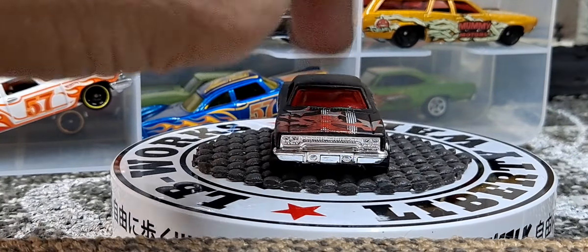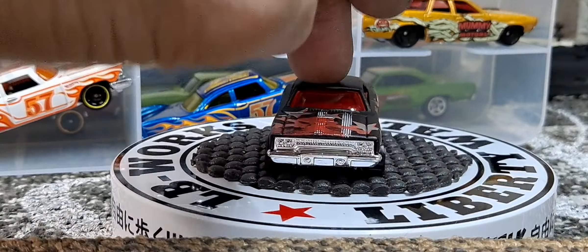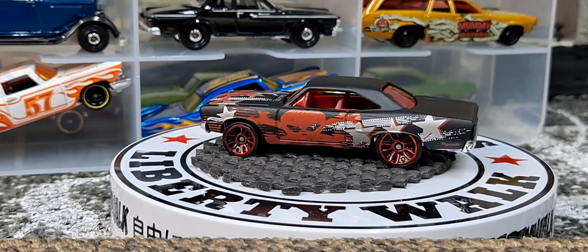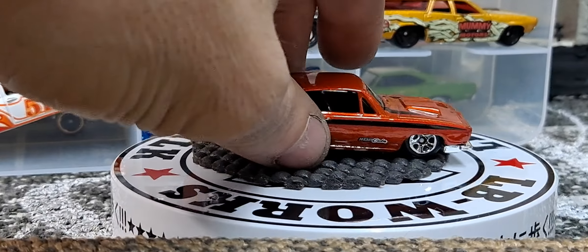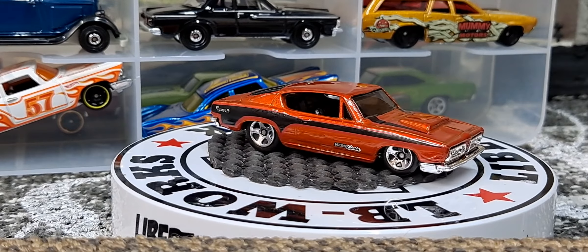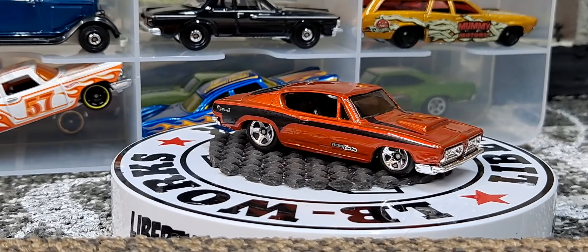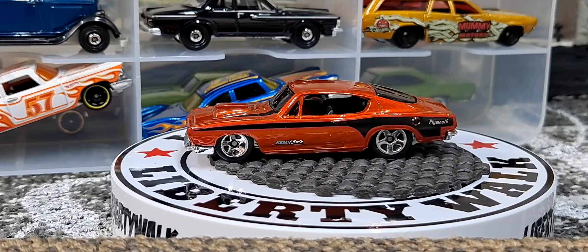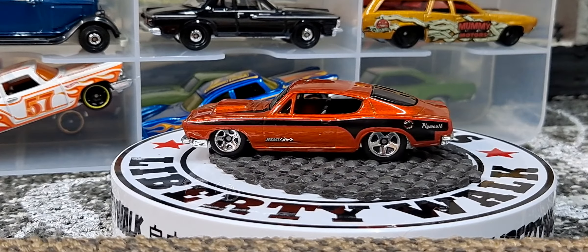Next week I might show the premium Plymouths — the Green Light. But man, this one just looks freaking awesome. The next one just says Hemi Cuda. So I got a couple variations of the Plymouths. This one I think was a Muscle Mania from like the mid-2000s. Really awesome color — love the color of this.